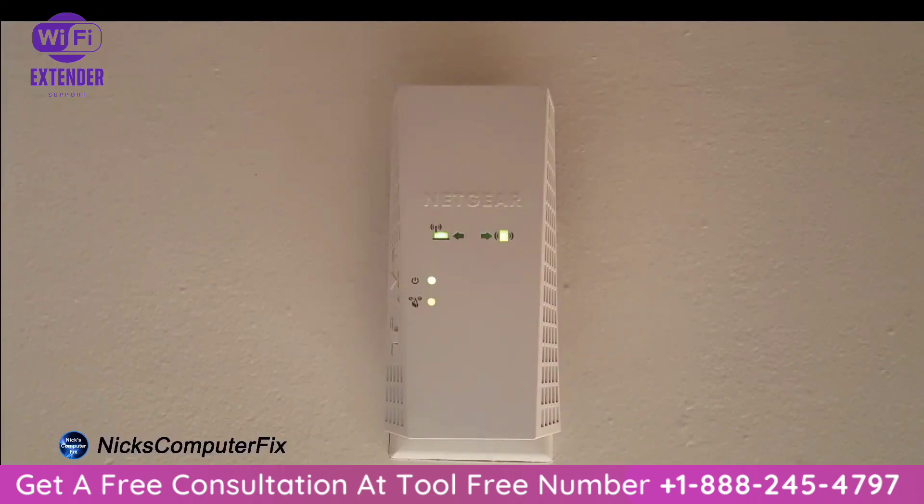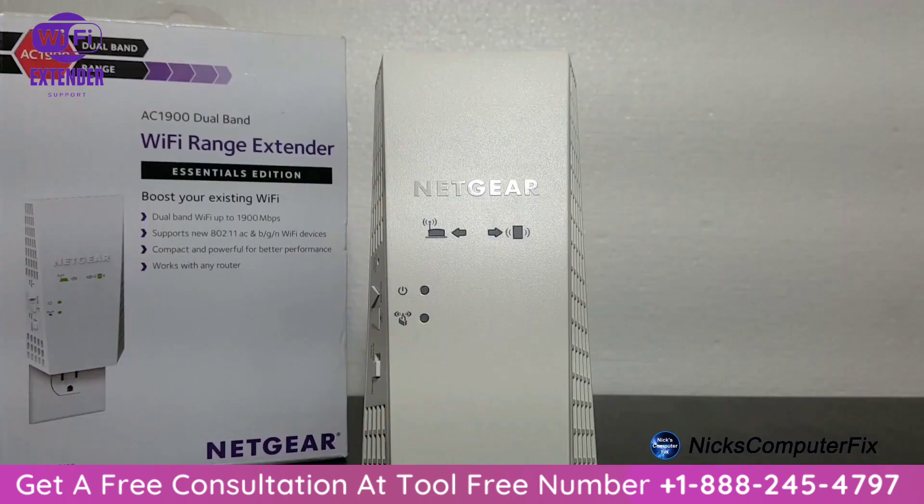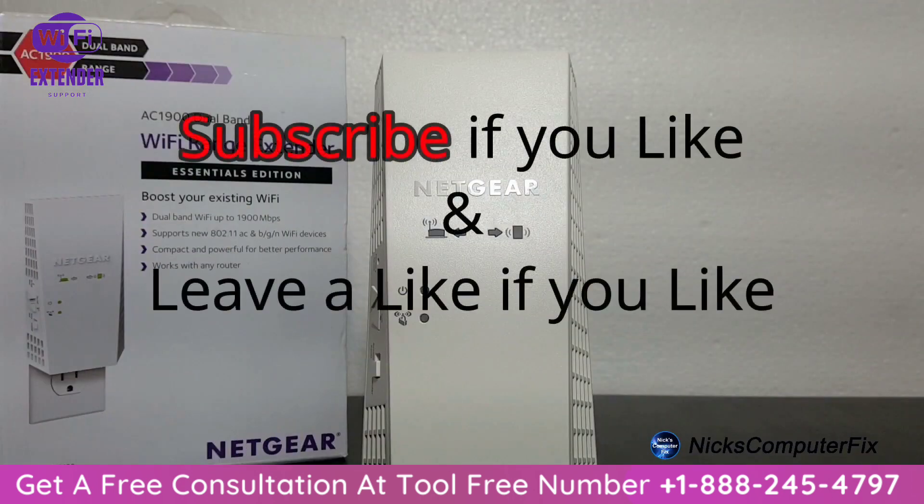Back at the Wi-Fi range extender one last time — as you can see, all the lights are solid green, which indicates it is connected to the Wi-Fi router and also to my computer. That's the end of this video. Thanks for watching — subscribe if you like, and leave a like if you enjoyed it.